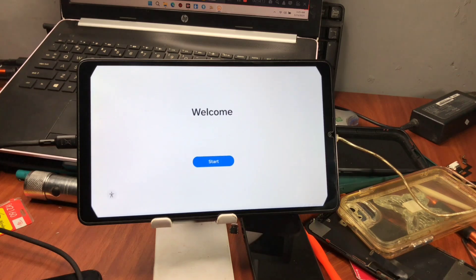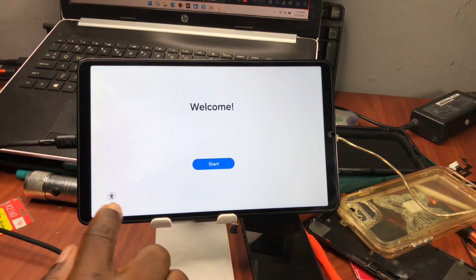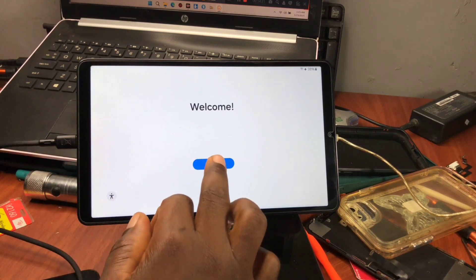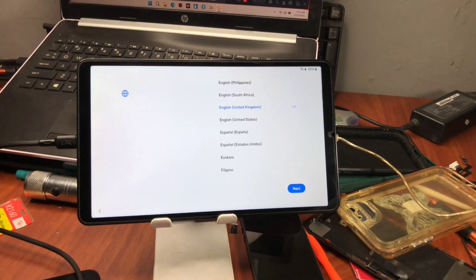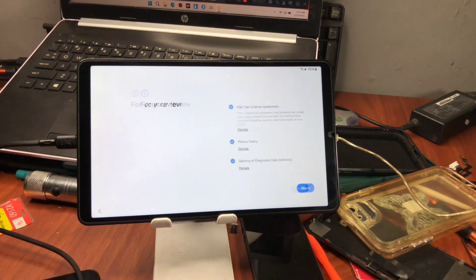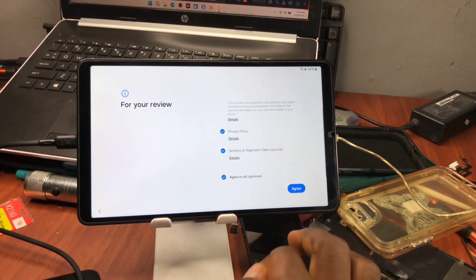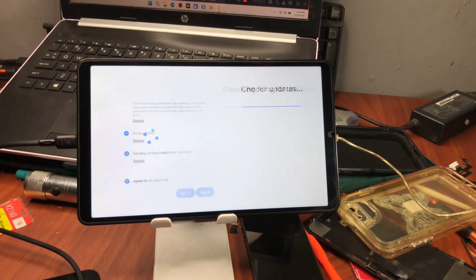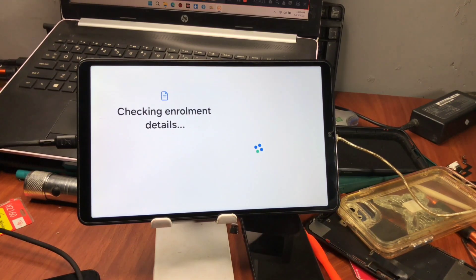If you are new to the channel and want more content on how you can unlock your device, follow along with my tutorials. Now you can see the accessibility icon on the home screen, and when we try to set up the device we are not going to be prompted for the security PIN or Google account login that was previously set. You can see 'Checking enrollment data.'